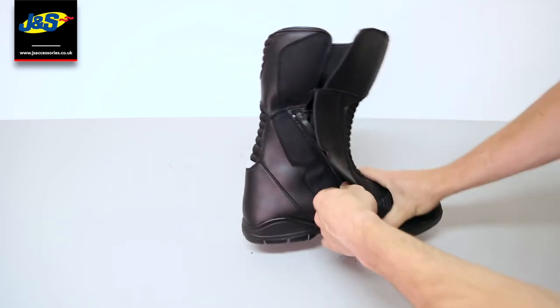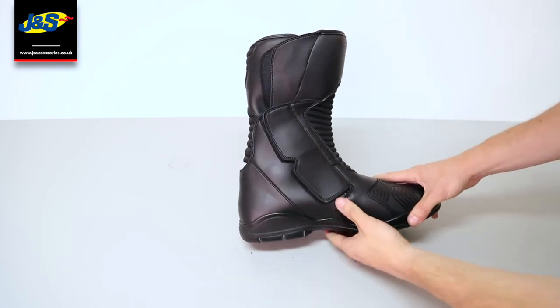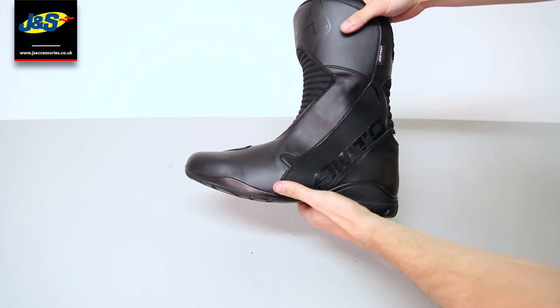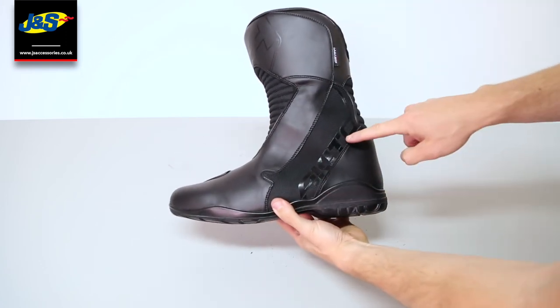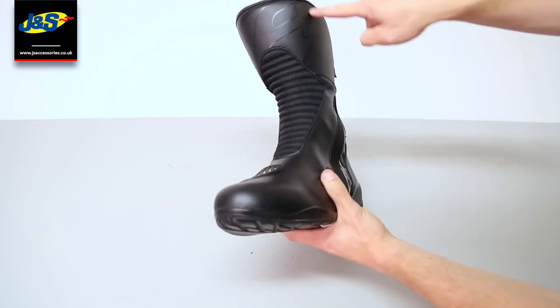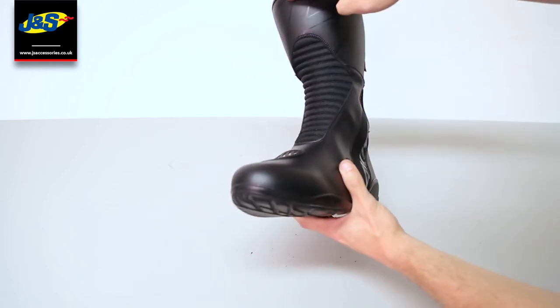Great for those long-distance rides in all weather — great for summer and winter. It has the Akito branding on the side just there, and a bit of faint detail which looks really good.